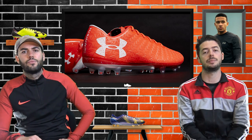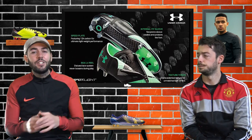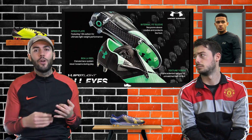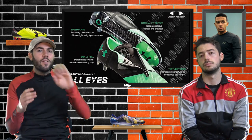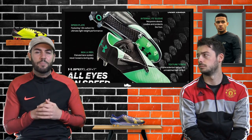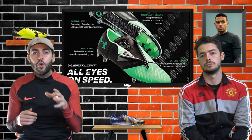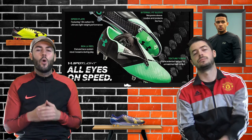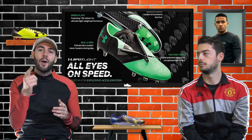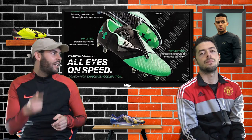With Under Armour releasing this new reel system, what lacing system do you guys prefer? Do you like it traditionally laced like the Pure Control and new Nemesis, with a lace cover like the Pure Speed and Pure Chaos, or this new BOA L6 Reel system? Vote in the poll card for your favourite. Let us know what you think about these new Under Armour boots in the comments below. That wraps up today's video on the brand new Under Armour Spotlight Pro - hope you enjoyed it, thanks for watching!